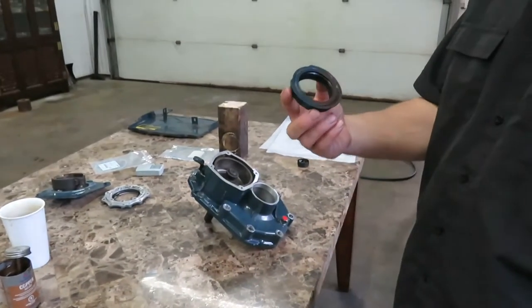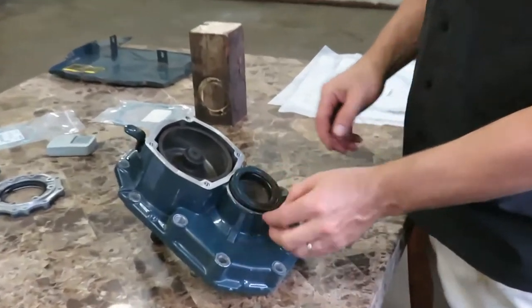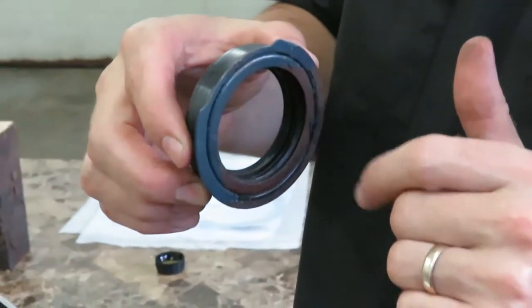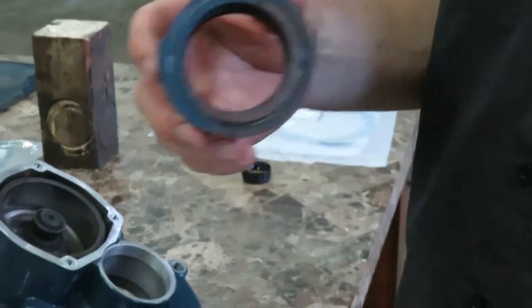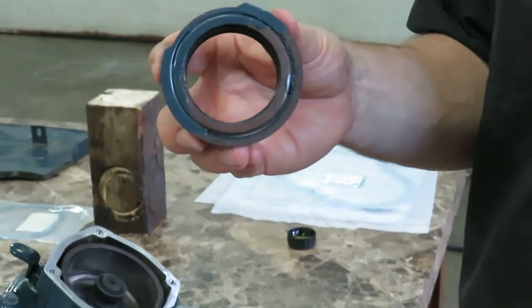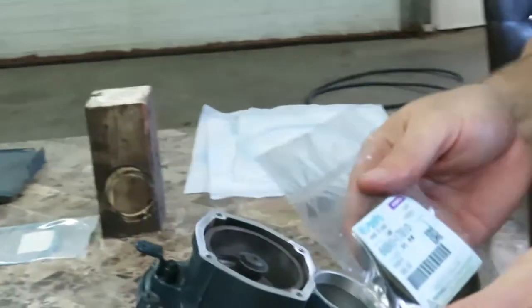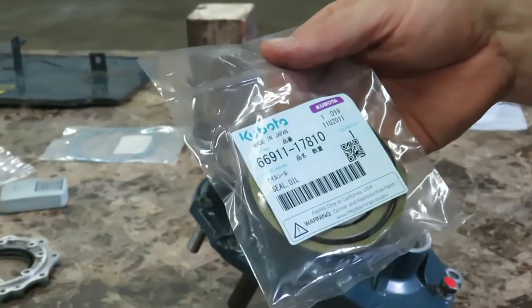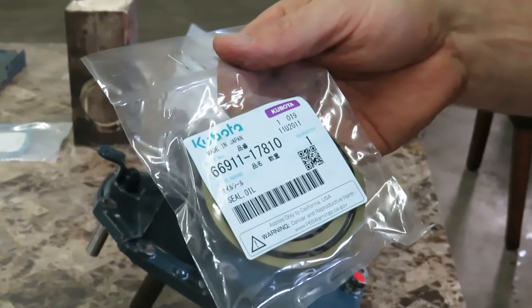Here is the old axle seal. You can see there are some wear marks on there, so the hydraulic oil was leaking between the case cover right onto the ground, making all these puddles of hydraulic oil. I'm going to replace that with a brand new oil seal, part number 66911-17810.